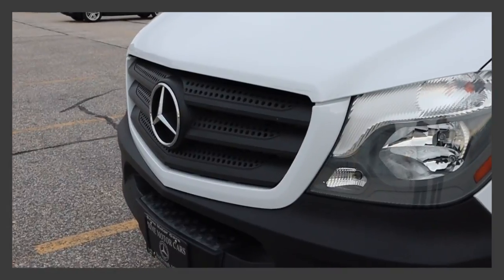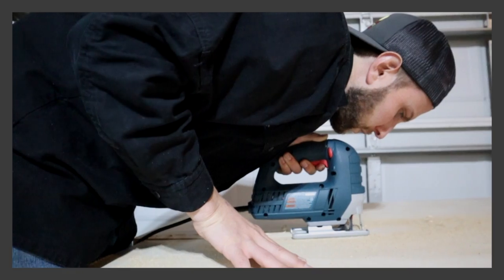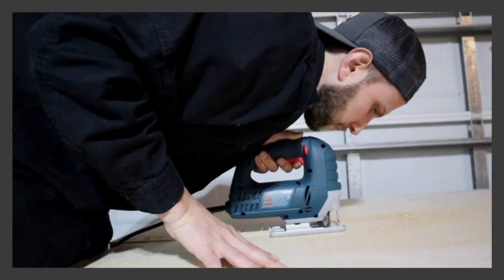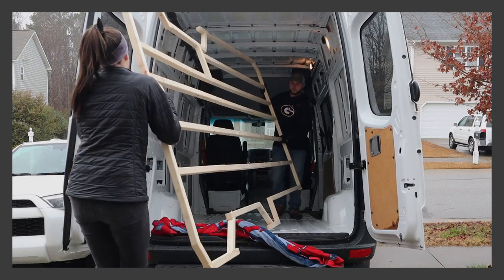We're Jared and Ashley, and last year we purchased a 2017 Mercedes Sprinter that we're currently in the process of converting into our very own off-grid camper van. Follow along on our van build as we share details on our progress, as well as the do's and don'ts of a van build.